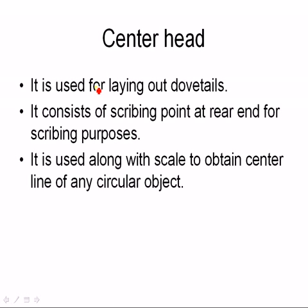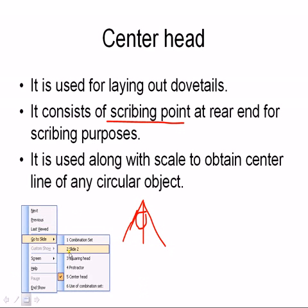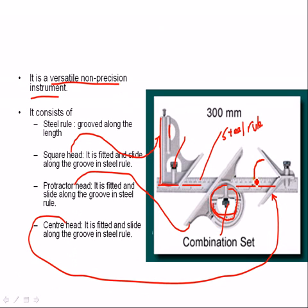Center head. It is used for laying out dovetails. It consists of a scribing point at the rear end for scribing purposes. It is used along with the scale to obtain the center line of any circular object. The center line can be obtained with the help of the center head. If a circular object is placed here, this center line will be obtained like this.